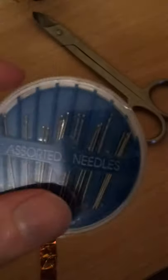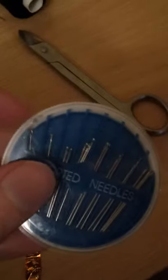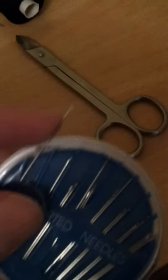Contrary to what you seem to have thought, dear, this sticker was not meant to act as a hinge between this white cover and the clear case, but in fact was meant to prevent this clear cover from rotating, and allowing this hole up here from lining up with one of these needles, and therefore allowing the needle to escape, like so.